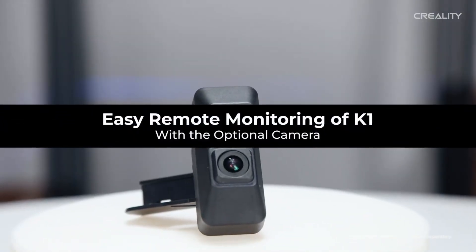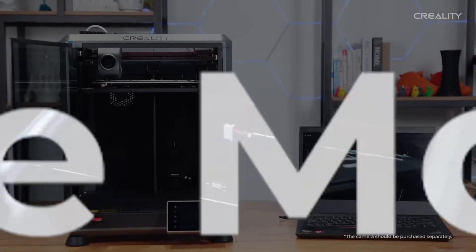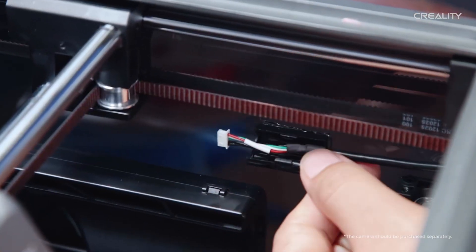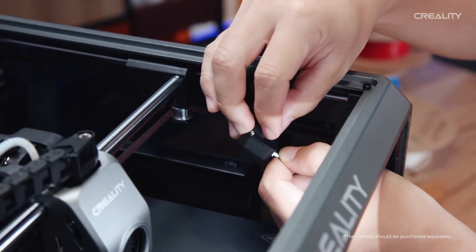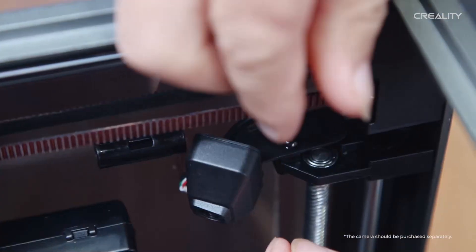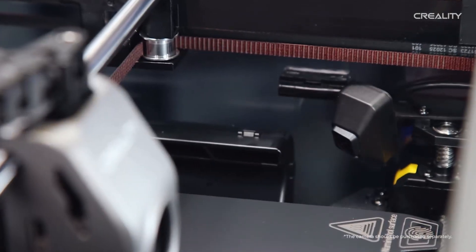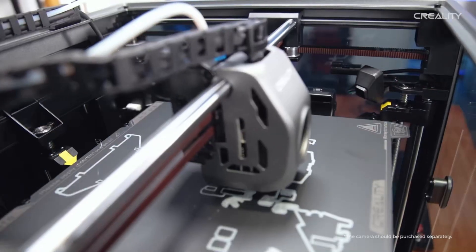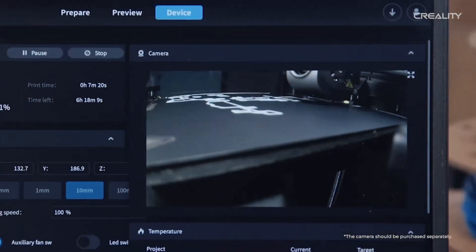At the time of this video, Creality has not released pricing or the specific release date for this camera. Hopefully Creality gets this camera out at a reasonable price, as I believe that is important due to the fact there is already a pricing comparison between the K1 and the Bamboo Lab P1P printer, with the price difference between the base P1P and the base K1 being only $100.